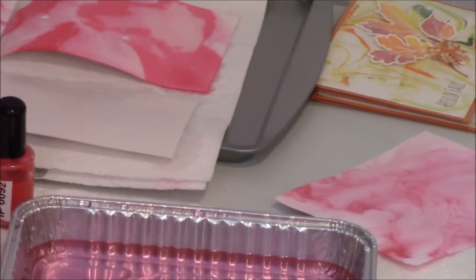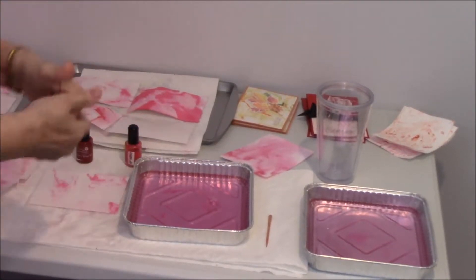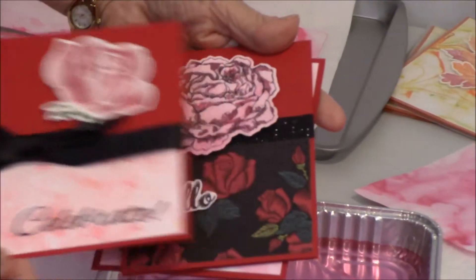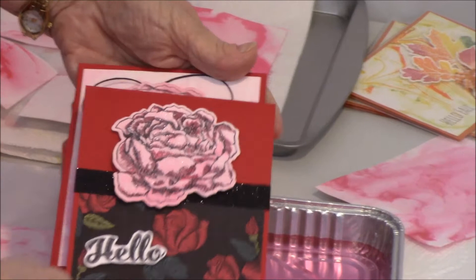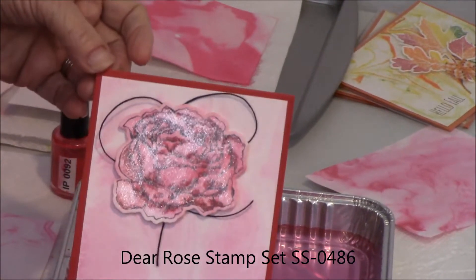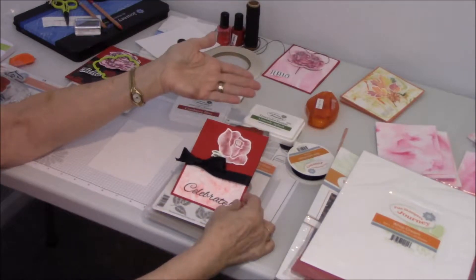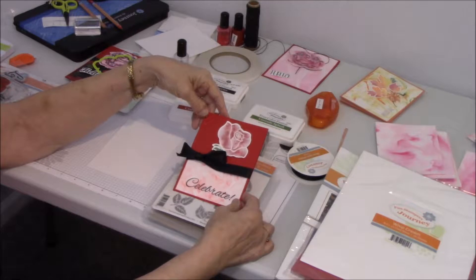So that's how you do the two marbling techniques — shaving cream and with the water. I'm going to clean my mess up and then I'll be back with the next video. I'm going to show you how I used these cards made with this particular technique. Down here at the bottom is my marbling. I stamped my flower on it and highlighted it. The background on this one is complete marbling, and I used the sweet rose stamp set highlighted with our water splash pencils. The technique we just finished was our watercolor marbling technique.